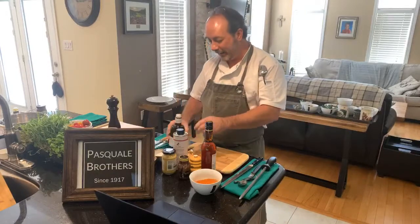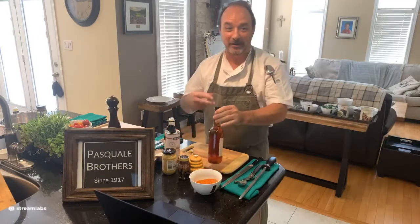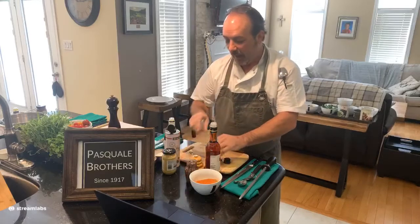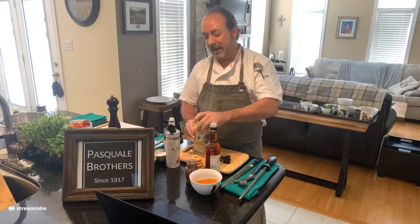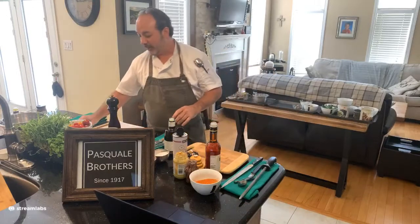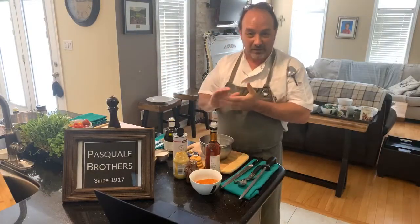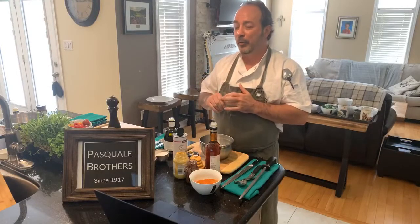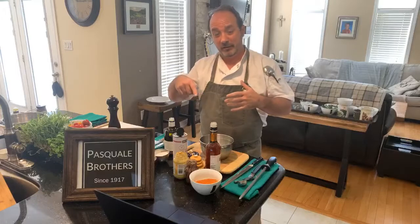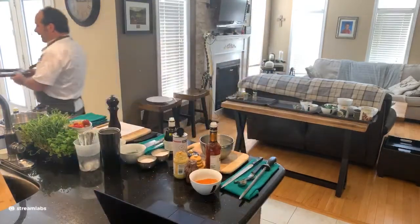Now we'll start producing our Banyuls dressing. Banyuls vinegar is a high-end sweet wine vinegar from France — generally oak-aged, usually for approximately five years. This particular Banyuls was aged for one year. I picked it up at Pasquale Brothers in Etobicoke — I feel like a kid in a candy store every time I walk in. They have smoked olive oil, Coslix mustard, and so many wonderful products. They're right off Islington Avenue and doing store-to-door delivery as well, or you can visit their retail shop.